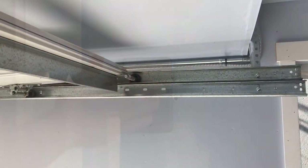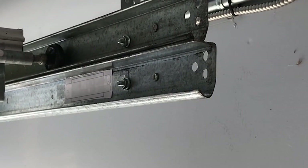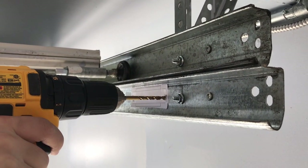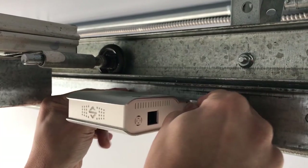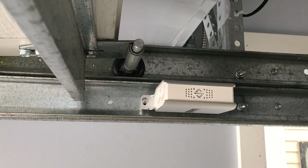Open the garage door fully. Use the door sensor mounting template and place it against the rail approximately two inches away from the garage door. Drill the holes at the marked spots using a drill bit size 7/32nds or 7mm. Then use the screws and butterfly nut provided to mount the door sensor securely. Make sure the proximity holes point directly at the edge of the garage door.